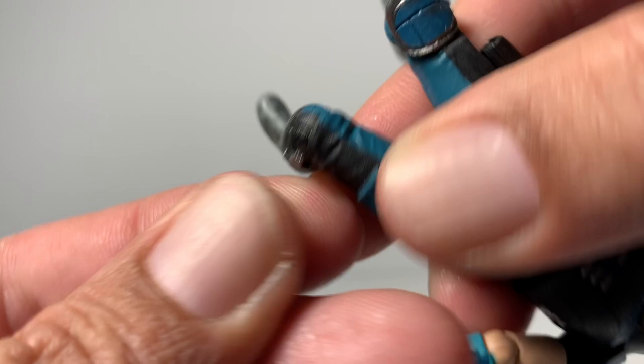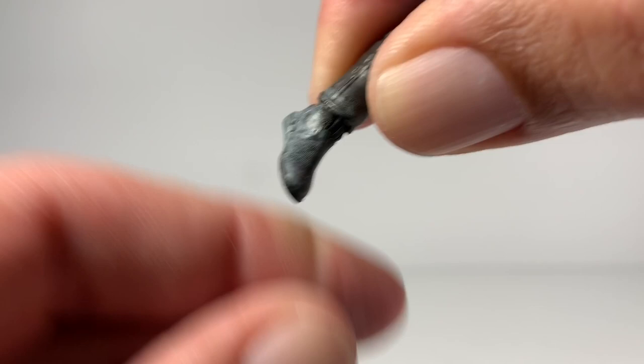The feet are just like the Mando's feet — just on little pegs. But they do pop and hinge back and forth.